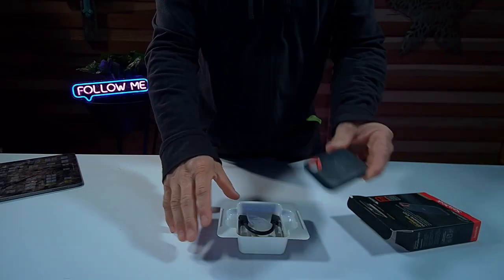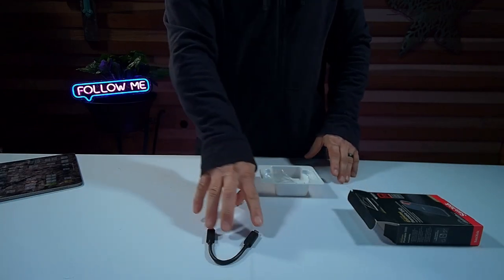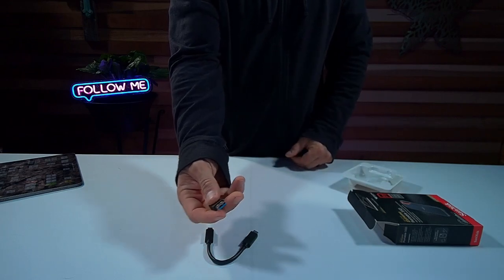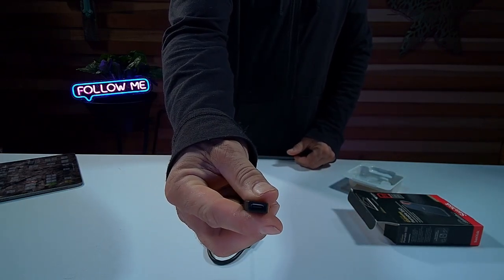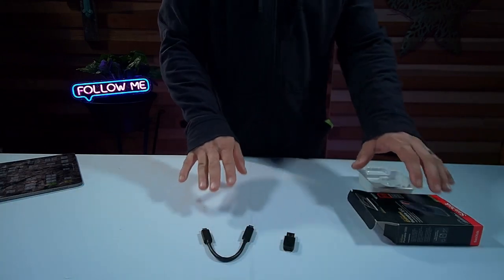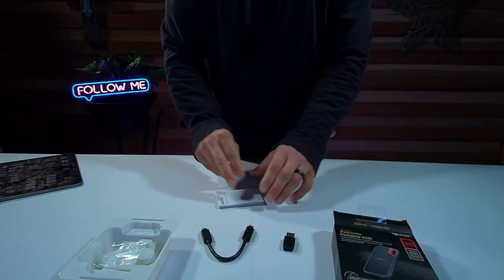As far as what you get in the box: you get the drive, a small USB-C cable, and an adapter for a standard USB port as well. You have everything you need — it doesn't require any external power either, it draws power from your computer. An instruction guide is included too.